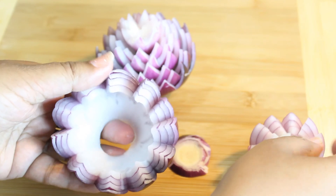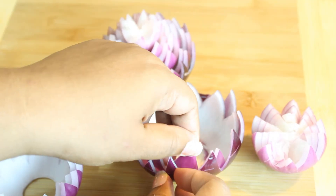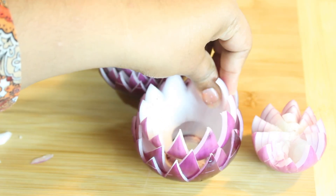This is the same thing that I have to do with this. This is very nice and easy to do.